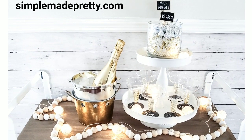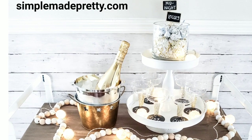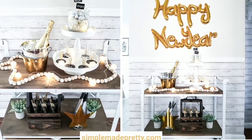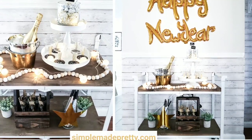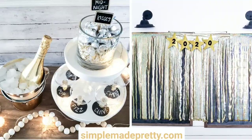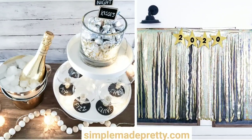In this video, I'm sharing some really simple Dollar Tree New Year's Eve decorations. These decorations are so easy to pull together — I was able to put this together in an afternoon, so if you're having a last minute party, these are perfect. Even if you're not having a huge New Year's celebration, these are just some fun and easy decorations you can put up to celebrate the New Year.